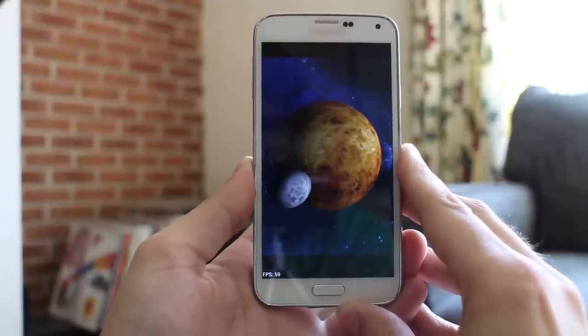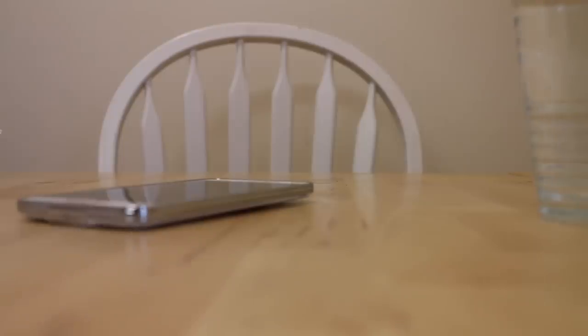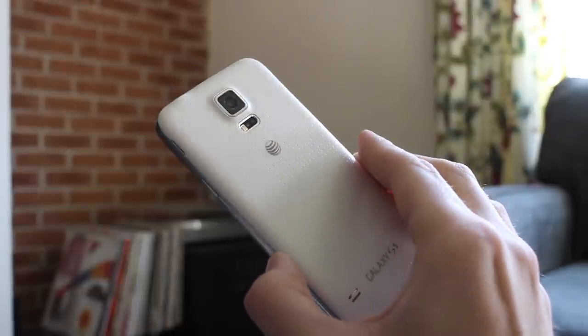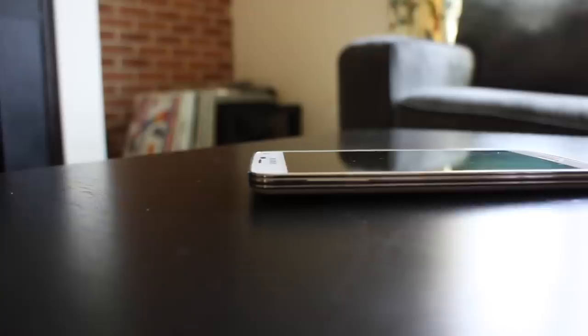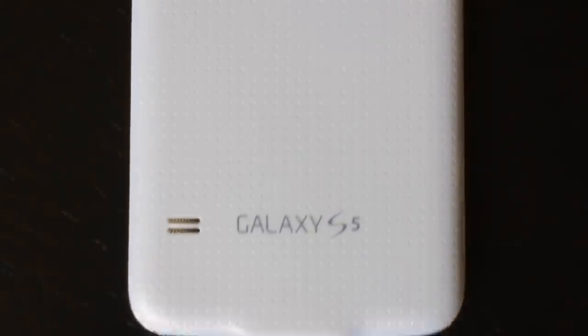At 128GB, its microSD storage space is bigger, thanks to SanDisk. And oh yeah, it's waterproof, has a fingerprint scanner, and has a heart rate monitor. All this is somehow packed into a frame that's only a few millimeters and grams more than the S4. So call it iterative, call it evolutionary, call it whatever you want — on paper, I think that's pretty darn impressive.